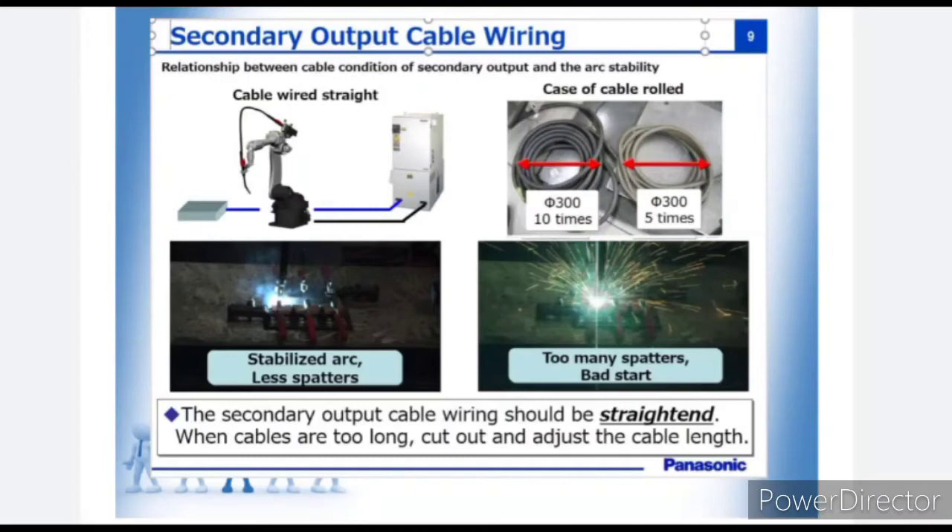You may also face some issues regarding spatters due to these mistakes. So please take care during installation — the cable should be straight, not round.